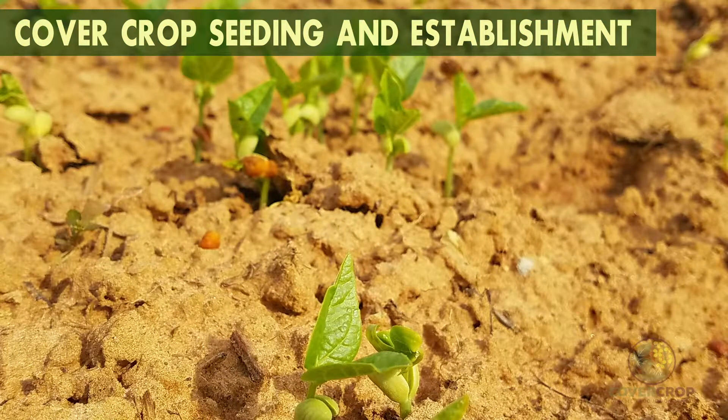Good soil moisture at planting and in the days following will ensure good seed germination and plant development regardless of the season of establishment.